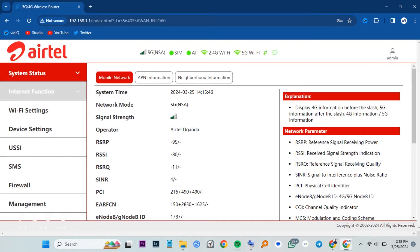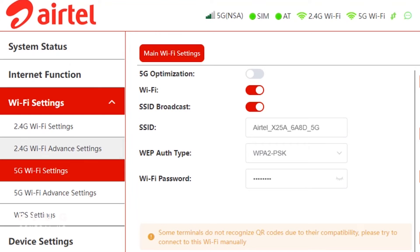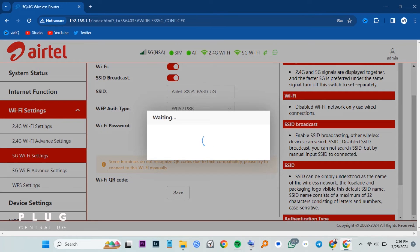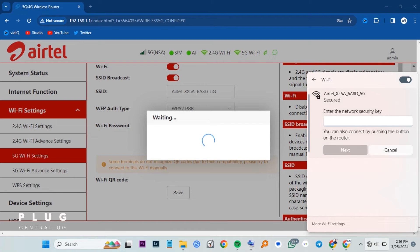Let's proceed to WiFi settings on your left. Then tap 5G WiFi settings. Switch on 5G optimization here so we can have one WiFi network, not two like we saw earlier. When you're done, hit save. Give the router about seven seconds and then connect to the WiFi again. We now have one WiFi network. If a password is asked, use the WiFi key at the bottom as we did earlier, and then connect.